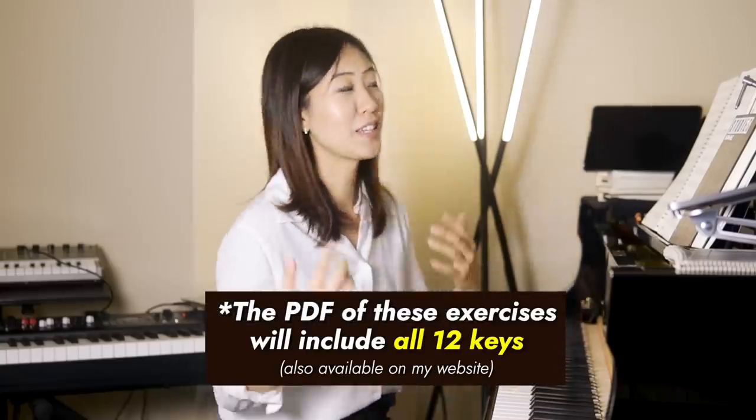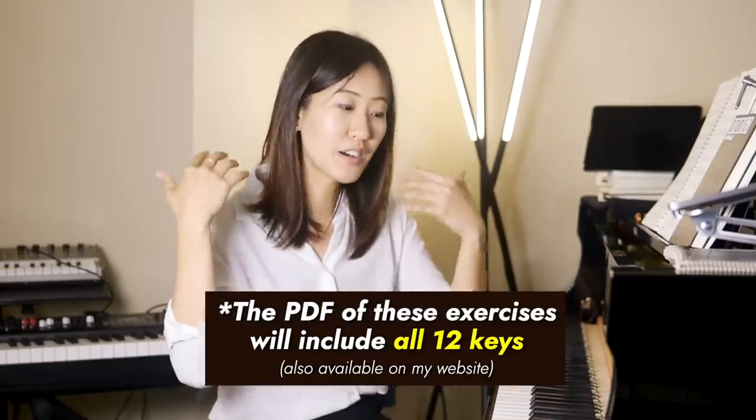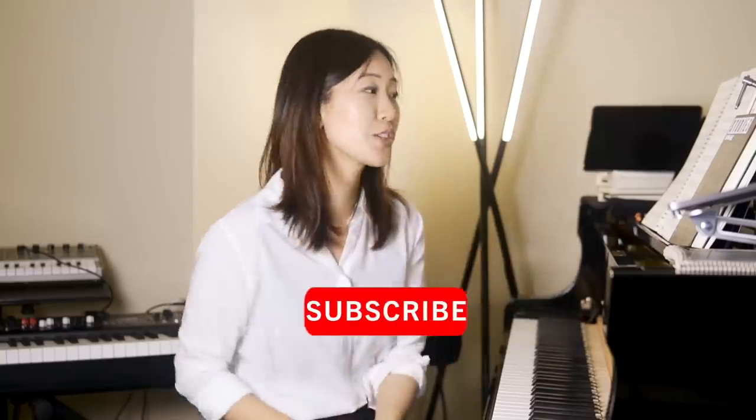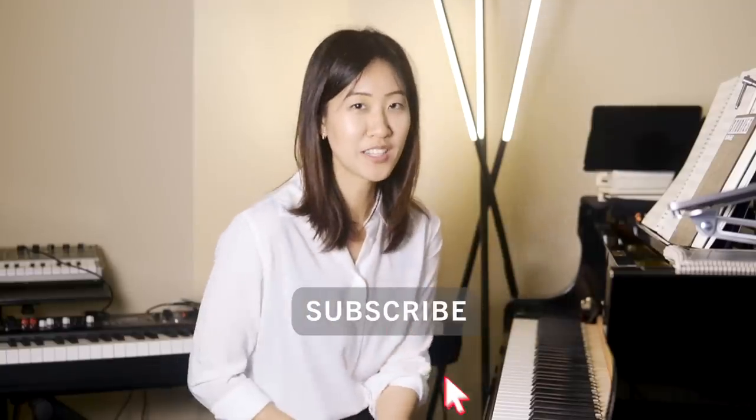So there you have it — the three exercises. I'll make the PDF available to my patrons on Patreon. Thank you so much for watching, and if you are interested in material like this related to the piano and composition, do subscribe to this channel and I'll see you next time.